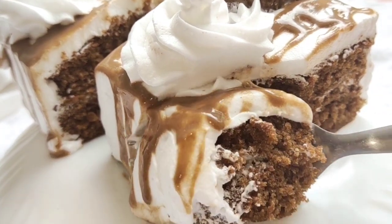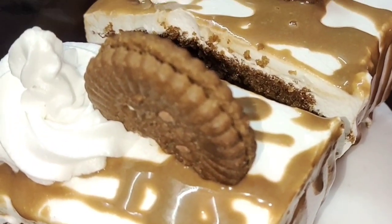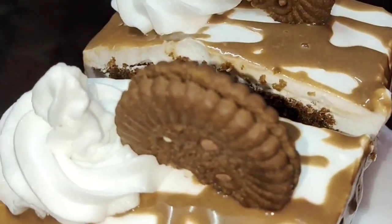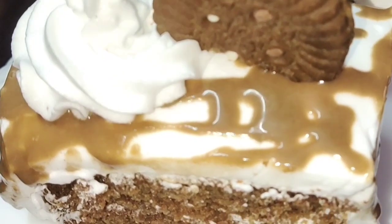Welcome everyone, welcome to a new video. We are going to add 3 ingredients to the cake — we add a chocolate pastry cake.